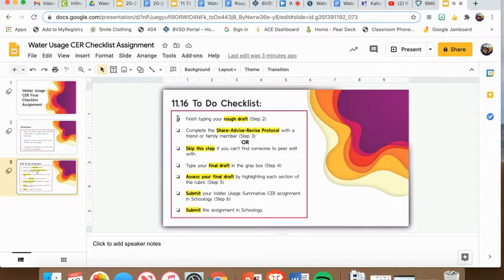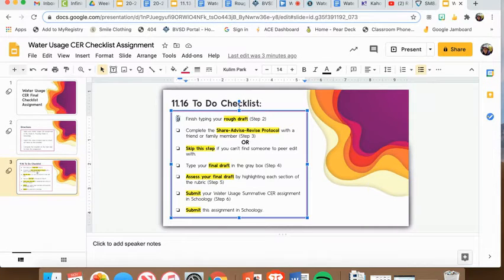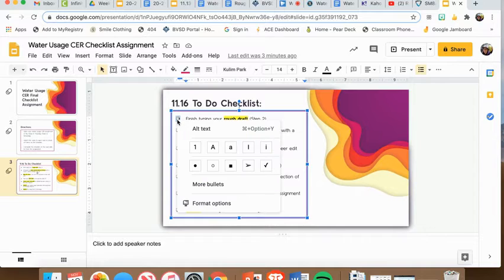I would double click this square and it should just highlight that square alone. Then I would right click on the square. This should pop up and all you're going to click is the check box, the check mark.